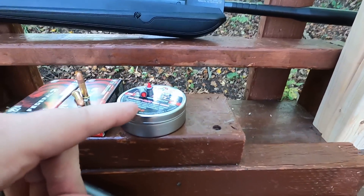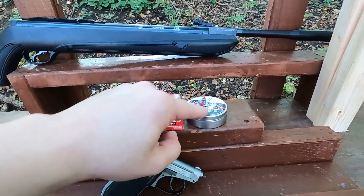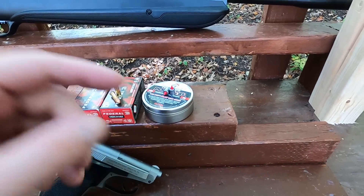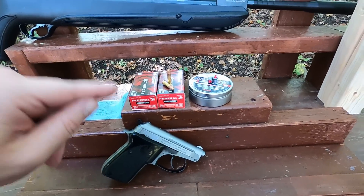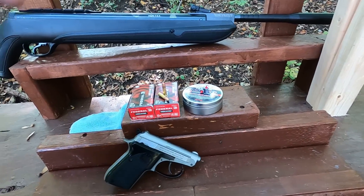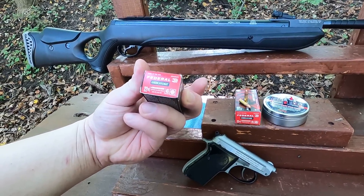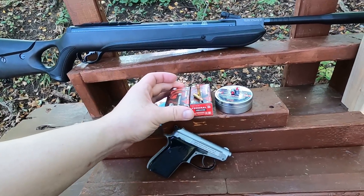For pellets today I have the Predator Polymag. I'm using this particular ammo because it's got a really nice tip that looks like it will penetrate well. It is a 44.75 grain pellet. To compare, I have .22 Long Rifle Federal American Eagle at 45 grain - so 44.75 rounded up to 45 grain versus 45 grain. This is not for suppressors. I made it a little heavier so its velocity is slower but it still retains good energy.